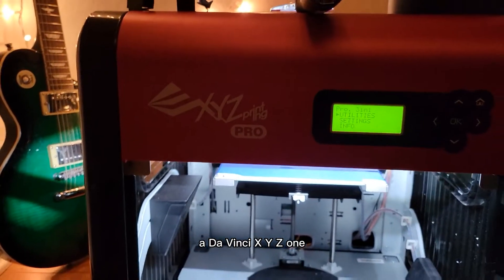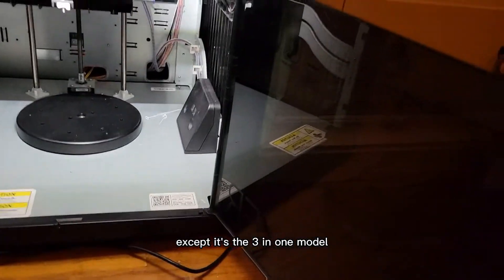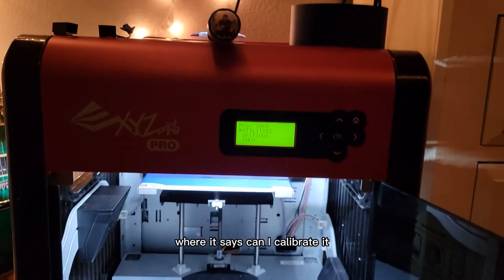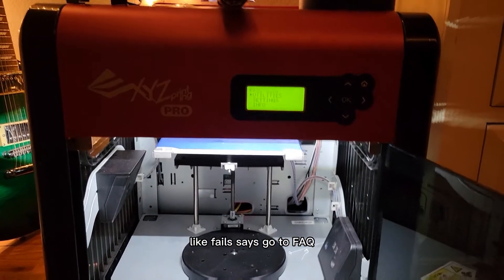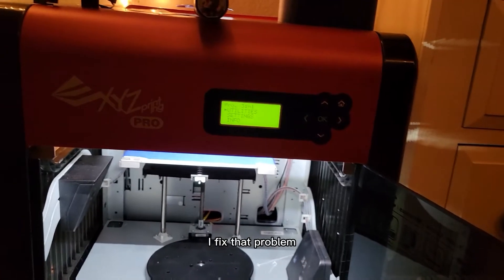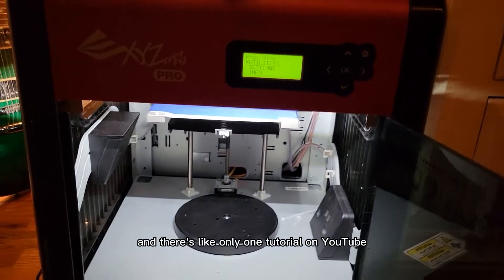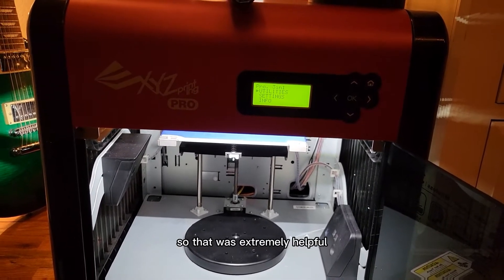I got myself a DaVinci XYZ 1.0 — it's the 3-in-1 model — and I keep getting this thing on the calibrate where it fails and says go to FAQ. I just got myself a perfect level now and fixed that problem. There's only one tutorial on YouTube telling you how to fix this, and it's in another language, so that was extremely helpful. So I'm going to show you how to do it the right way.